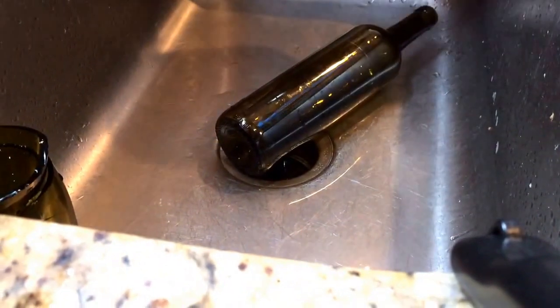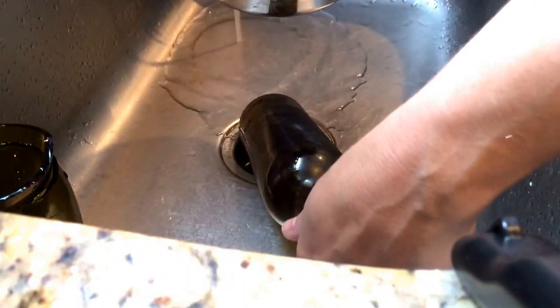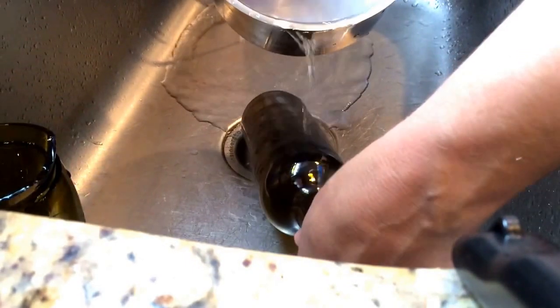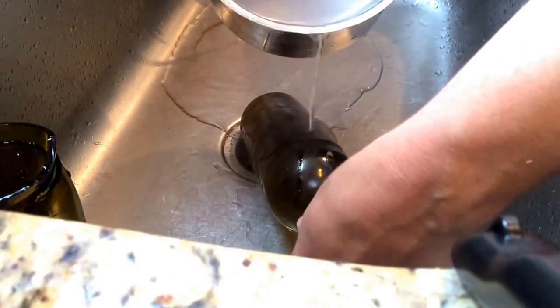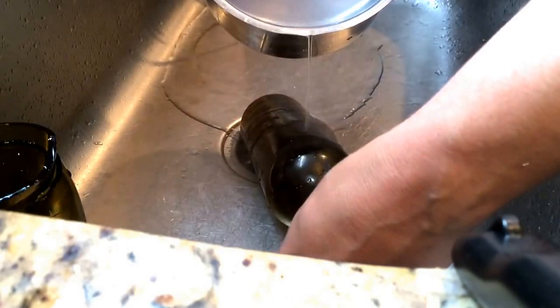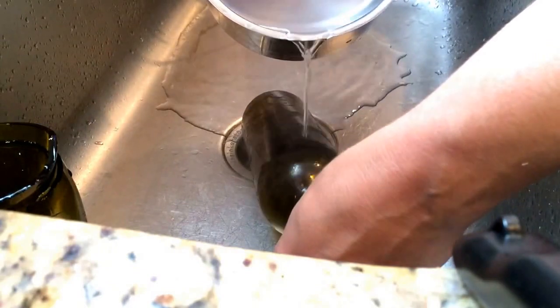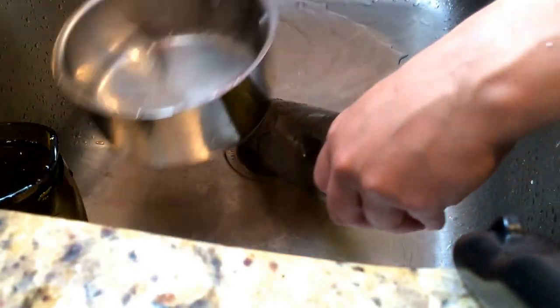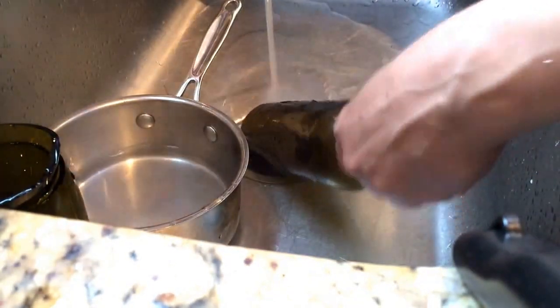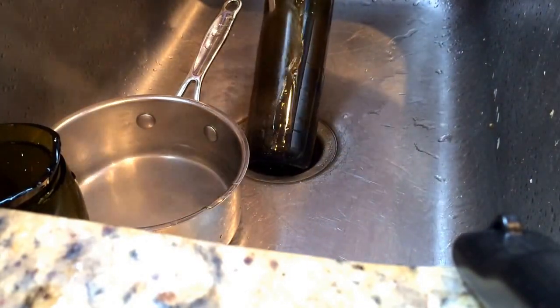I'm going to turn some cold water on over here. We're just going to put this hot water right over the score line — pour it right over. You don't want to get the whole bottle, you just need the water on that area. Now I'm going to swap it over and get it with cold water.